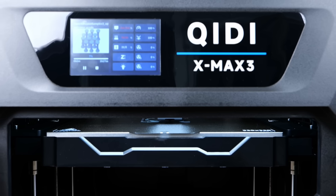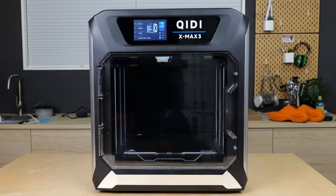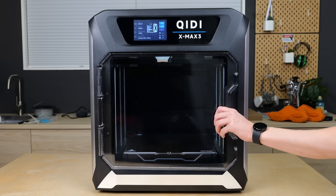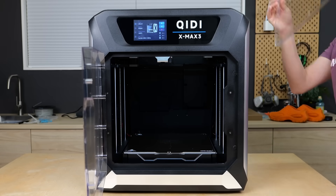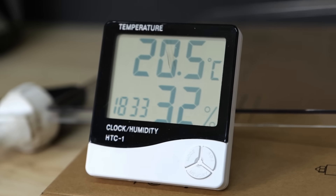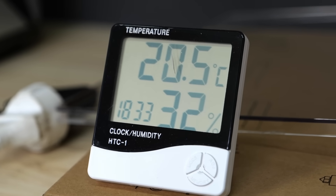Since I want to compare the results objectively, I printed all of the samples on the QD X-Max 3. To simulate an open-style 3D printer, I left the front door open during the whole printing process and also removed the top lid. With a room temperature of 20 degrees Celsius, the chamber temperature sensor never got hotter than 26 degrees Celsius.